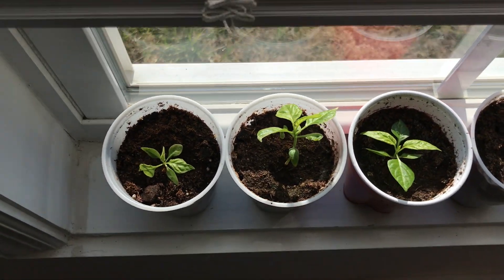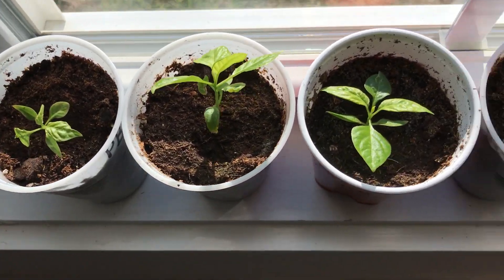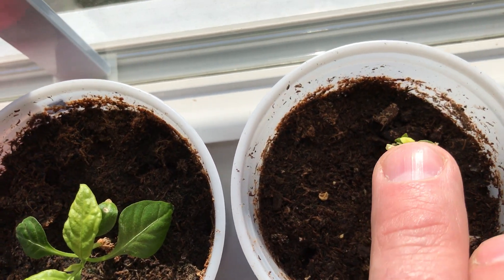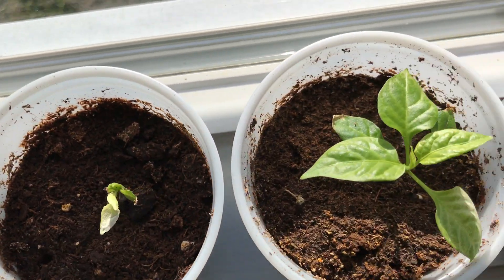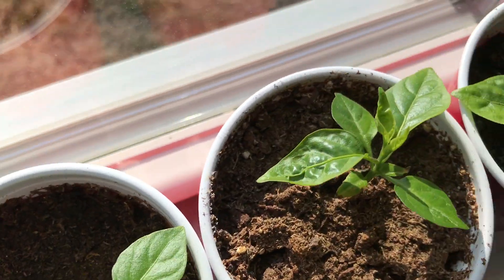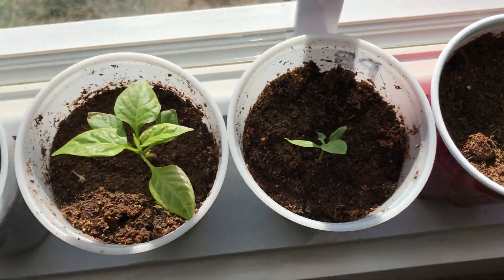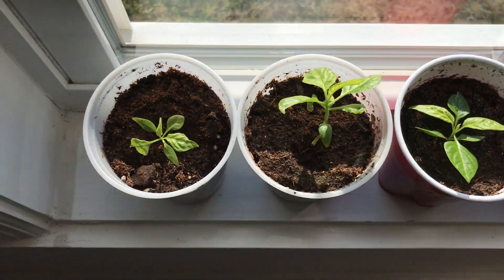I've got a few more over here. Again, this windowsill faces east. Some of these don't look too good — that little guy right there, he may be too far gone. I think I over-watered these a little bit. Peppers don't need a whole lot of water. These are not all of my seedlings; I've still got more.